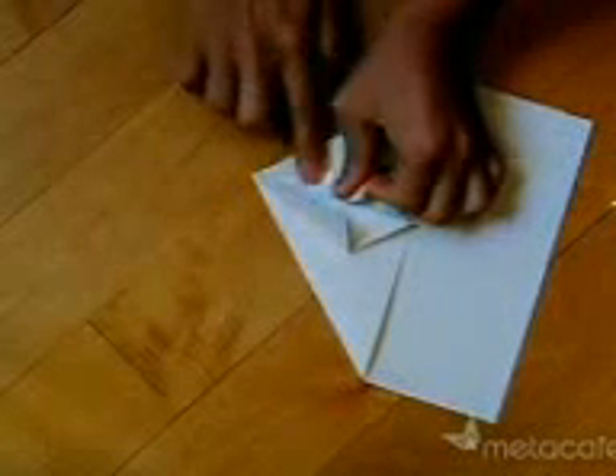Now you see these loose flaps. What you want to do is fold it over halfway as well. Fold the other side halfway as well. Now you've got to open it up and fold with the thick part — this part is thicker. Fold it down like this, and fold the other side like this as well.